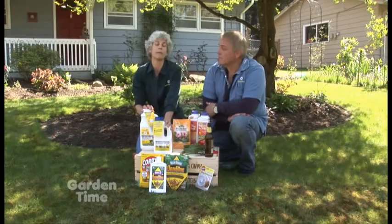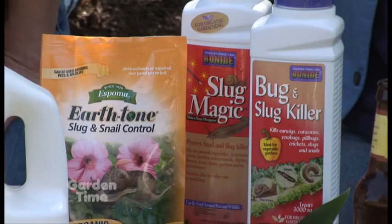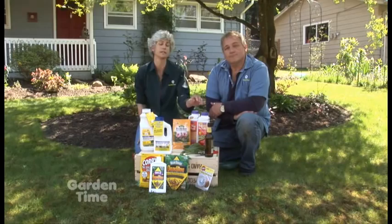If you have kids and pets that play in your yard, you want to go with something that's a little bit more safe. Products like Sluggo have iron phosphate in them, and that's a naturally occurring element. There's also some from Espoma and Bonide. Bonide also has a product that has spinosad in it, so it gets some other insects that are in the garden too. Just don't forget to read the label and see what insects they're going after.